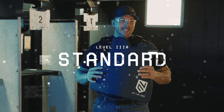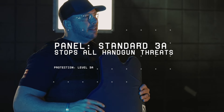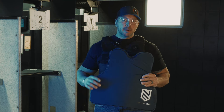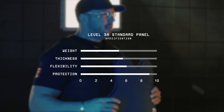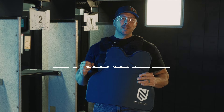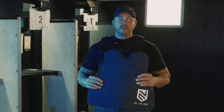We're going to start with the standard panel from Ace Link. This is designed to perform even better than a level 3A, and if you take a hit, you're going to want better protection than level 3A. This is not only going to be some of the most durable armor on the market, but it's going to have a built-in trauma pad to give you an additional level of protection should a worst-case scenario occur. Not only is this going to be budget-friendly, but it's going to have some of the best energy dispersion you're going to find on the market.